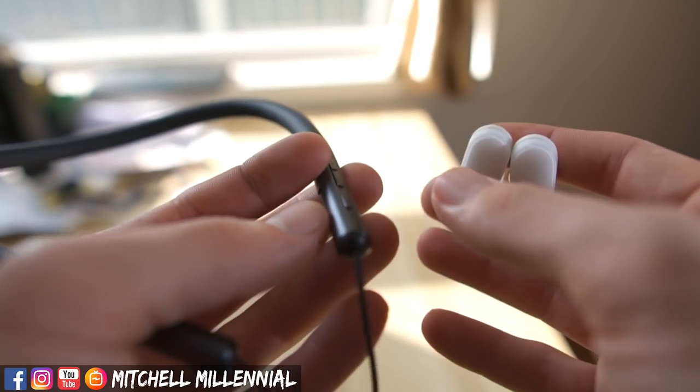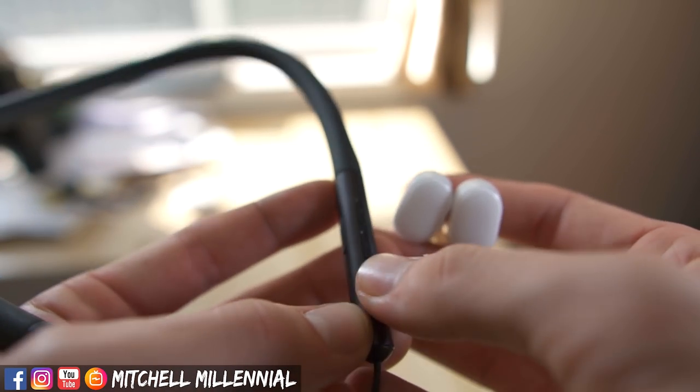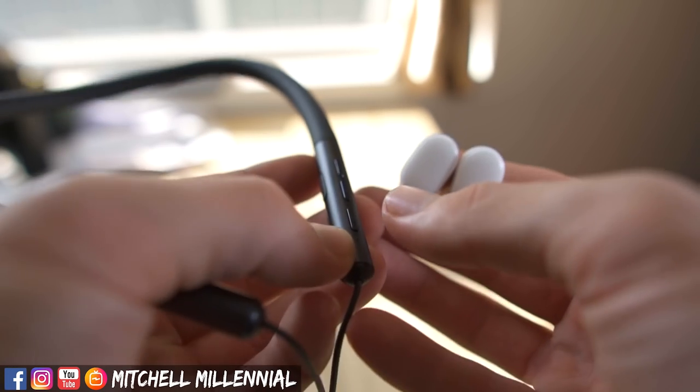The touch controls on the AirDots offer a single tap to play/pause and double tap for voice commands, with everything else requiring voice commands. That said, the microphone on these for voice commands is terrible — I'll link to a video demonstrating the audio quality of those microphones, and it is a nightmare. Now for sound quality, the neckband headphones really surpass the AirDots.